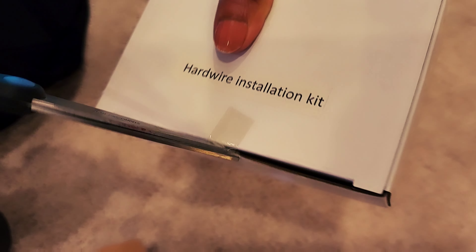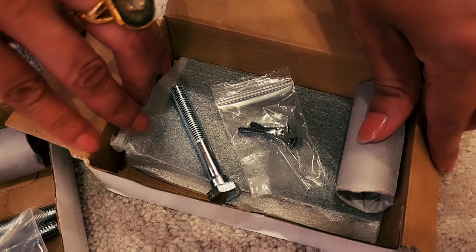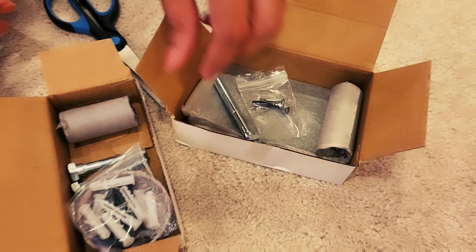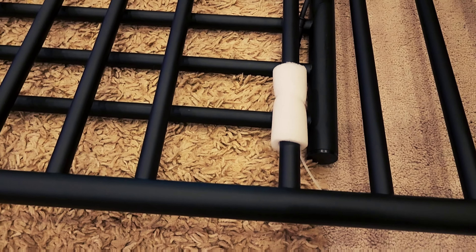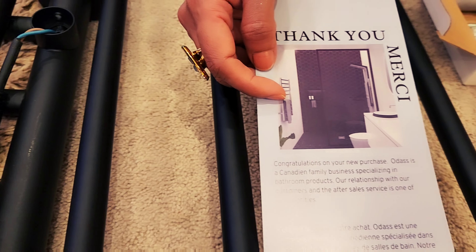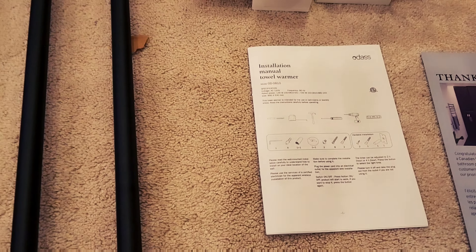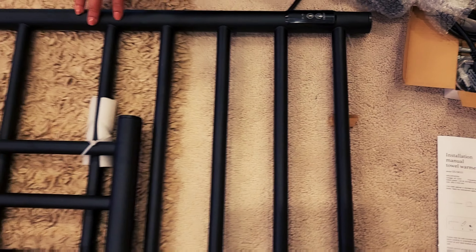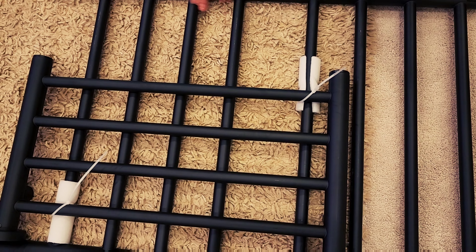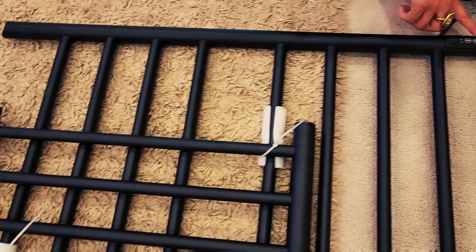It looks so elegant and cool. This one is the wire that goes into the socket, and this is the main slab of the towel stand. This is the installation manual for the towel warmer, and this one contains the screws. Let me open it. As you can see, it's all the tool kit, and this one is the hardwired installation kit.